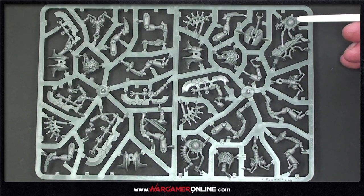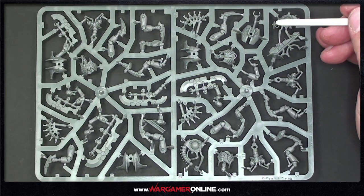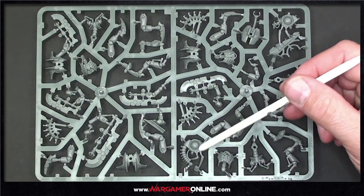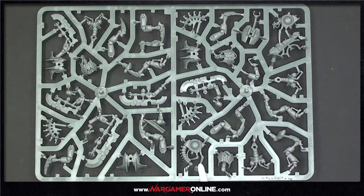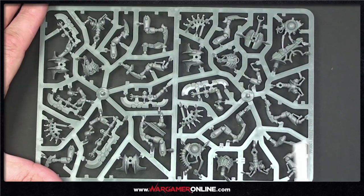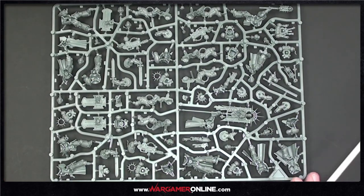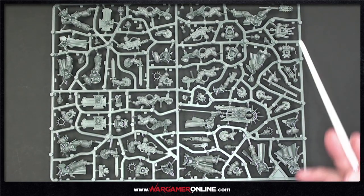I love these extra little dangly arms off the sides — little limbs hanging off for the plasma sights that go with them. They're so cute!